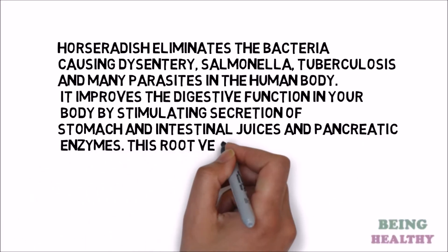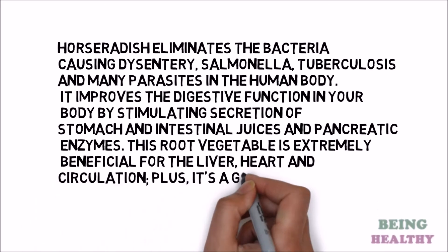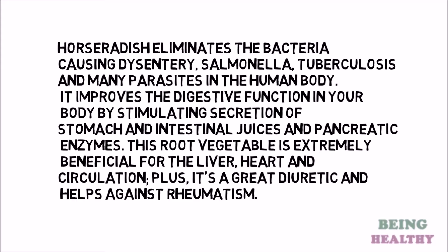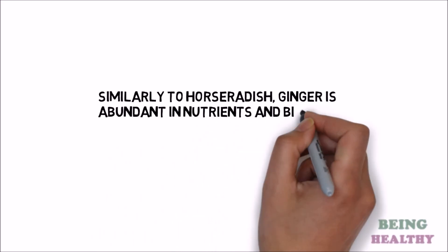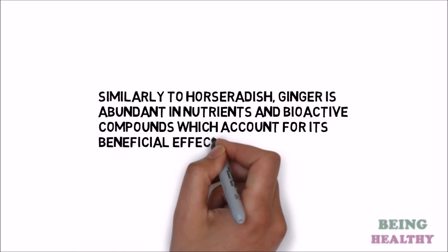This root vegetable is extremely beneficial for the liver, heart and circulation. Plus, it is a great diuretic and helps against rheumatism. Similarly to horseradish, ginger is abundant in nutrients and bioactive compounds which account for its beneficial effects on your body and brain.